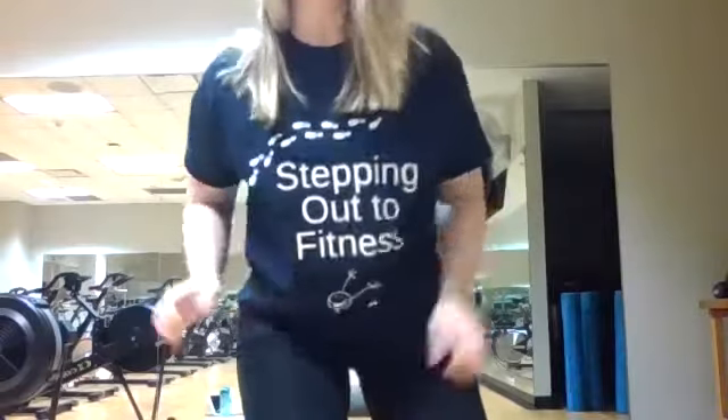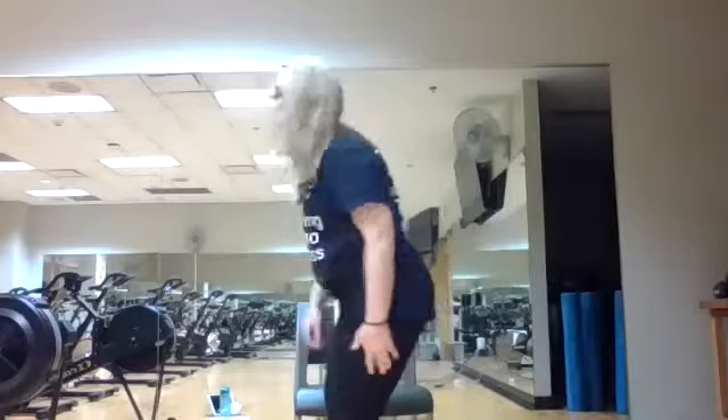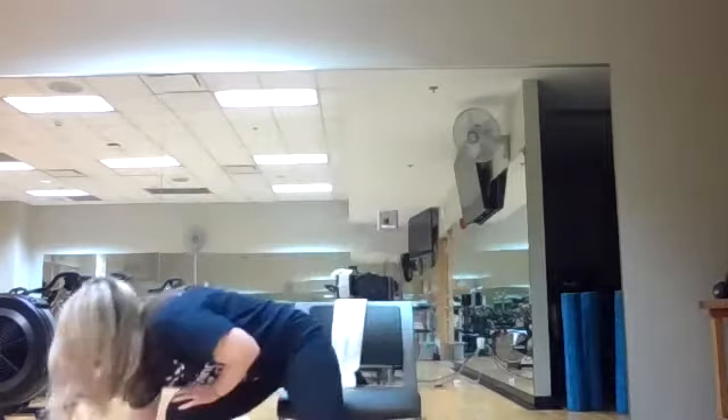Welcome everybody. I am Jen, and thank you to Emily and Elderworks for hosting us. This is so exciting — you can see my backwards shirt. We're stepping out to fitness! All you need is a chair and a couple of small weights. You can use water bottles or towels, whatever is handy. Listen to your body and I will talk you through all the exercises.